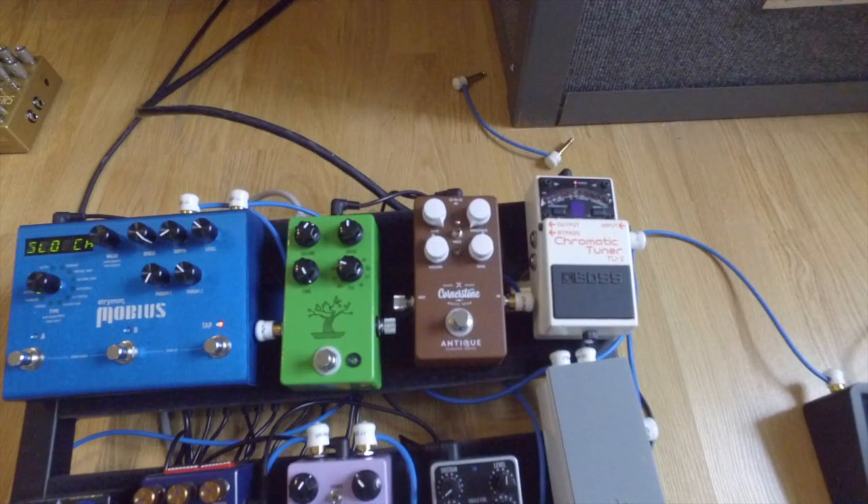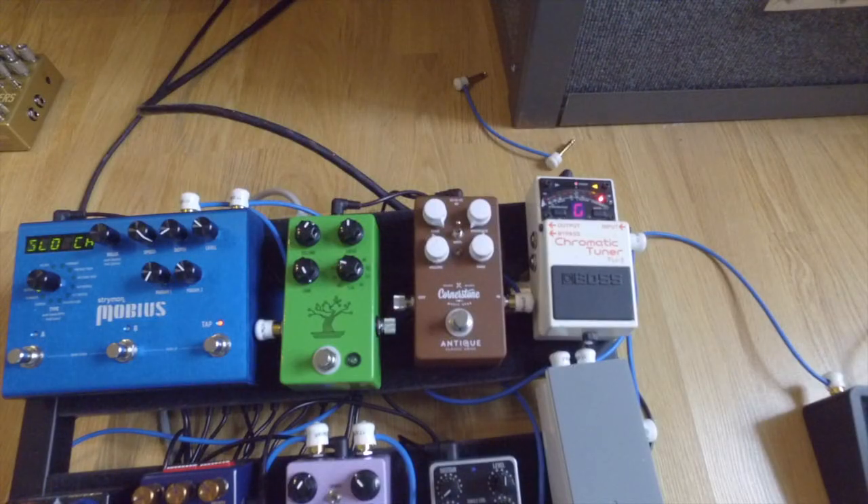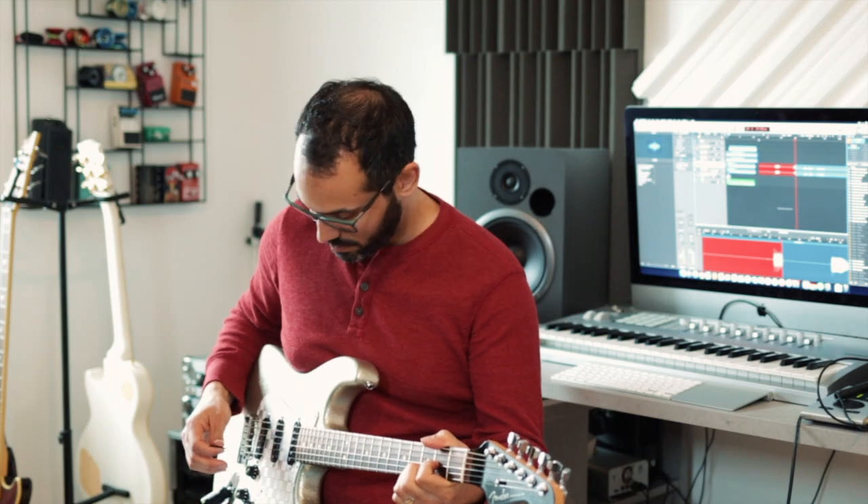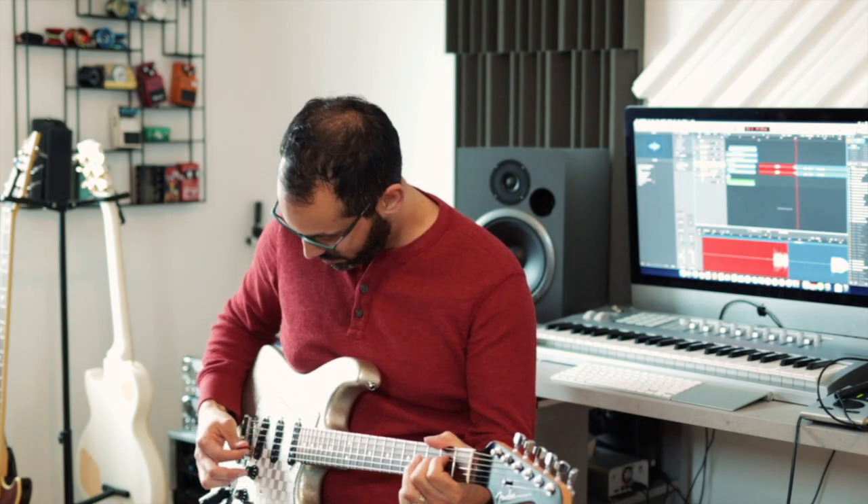Alrighty then, so let's listen to this pedal. I'm going to start with the Cornerstone. I'm going to put everything basically at 12 o'clock. And like I said, we're going to use the Bonsai as reference. We're not going to go through all the sounds of the Bonsai because they are many, but I just thought it'd be cool to put the Cornerstone together with a more typical Tube Screamer style pedal, which is what the Bonsai is — basically a recreation of a bunch of the Tube Screamer pedals that we know and love. So I'm running through an AC30 and using a two-mic technique in this vocal booth that I have. And this is my clean sound.